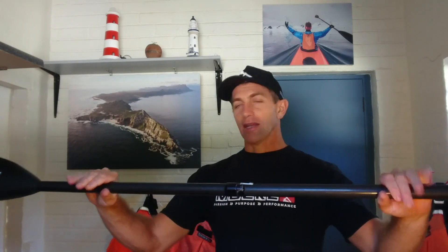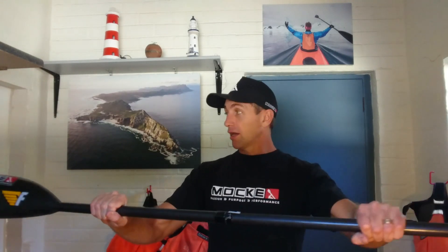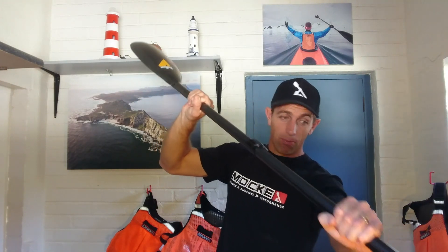When I say 'weight the blade,' it means what you're trying to do is, when you take a stroke, you apply a force from your opposite shoulder and apply weight onto the blade, which is now in the water. What you're going to try and do is push your hands together, push them together, create this circle of power over here. As that blade hits the water, you try and put weight on that paddle as it's going to go through the water. That's what it means to weight the blade.